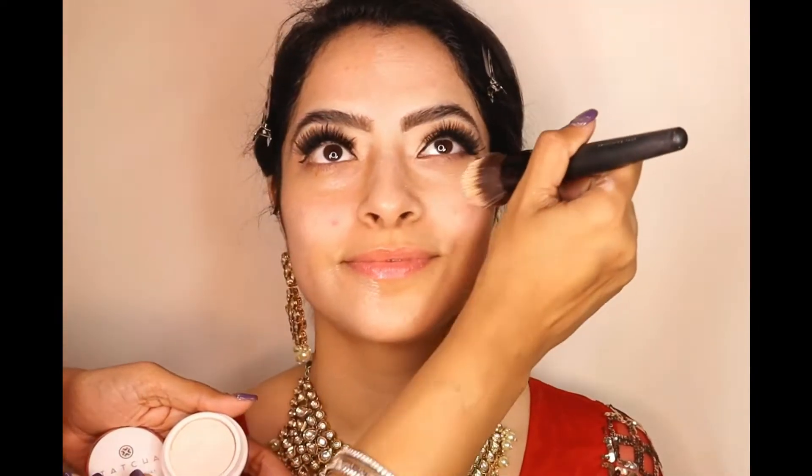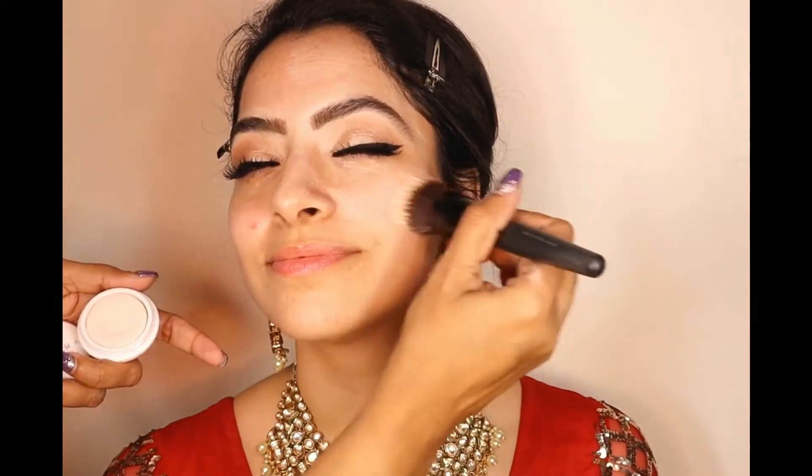There we have lashes on. This is the Tatcha primer — it's a mattifying primer for her pores. Because she has combination skin — dry and oily — I'm using this wherever I would expect oil patches to come through.